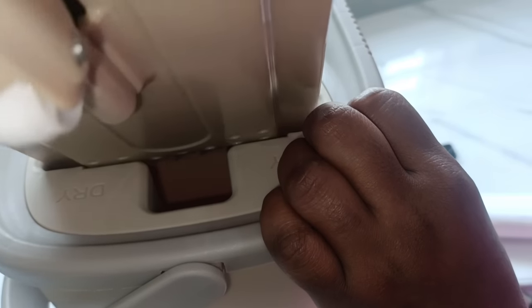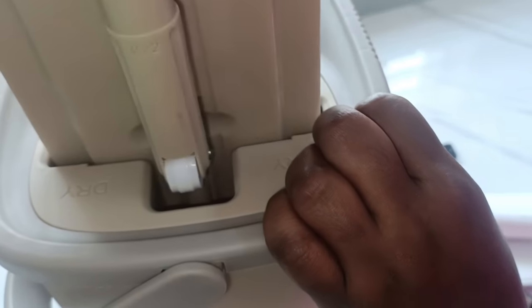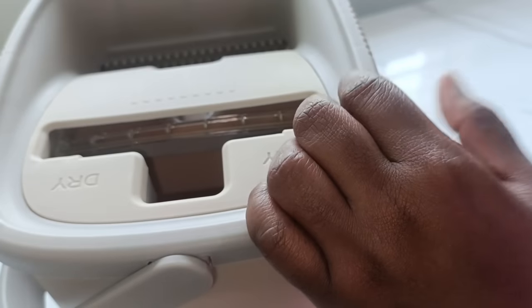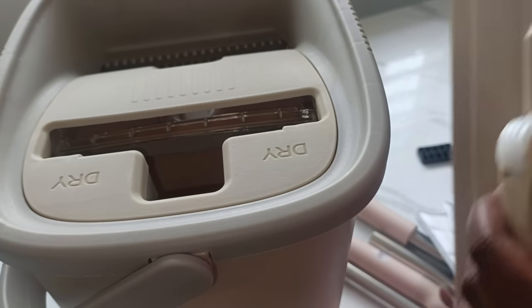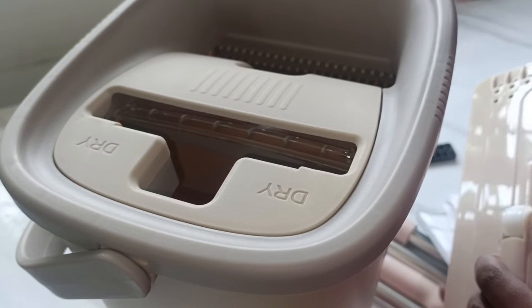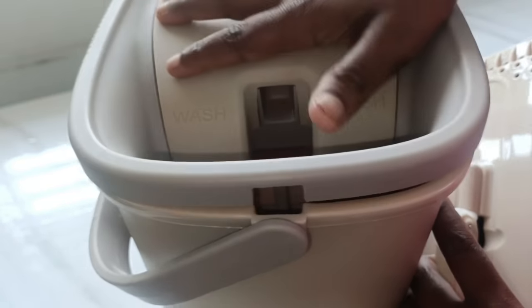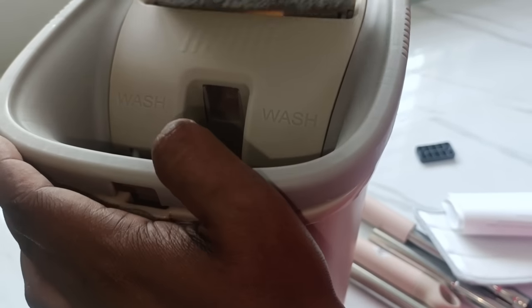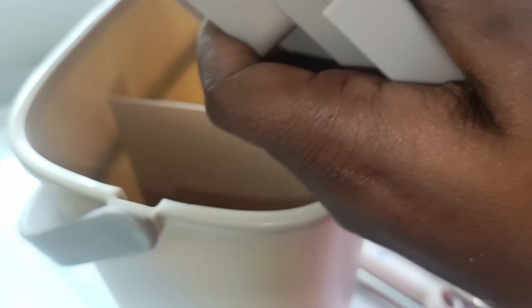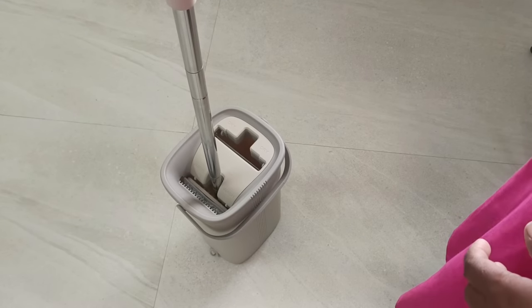We are going to use a small box like this. Every day we have a small box with a big room. So let's see if we have a small box. You can see that there is a Presto brand. You can see that there are no other products. You can try it. The dry section is not a big part. It is not a big part. It is a big part of the bucket.